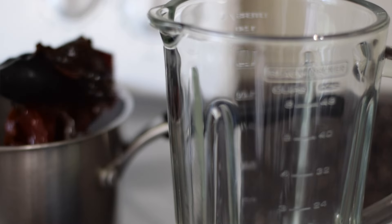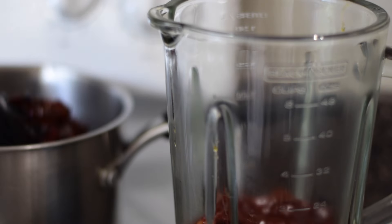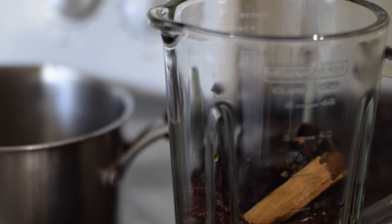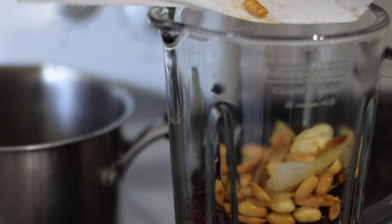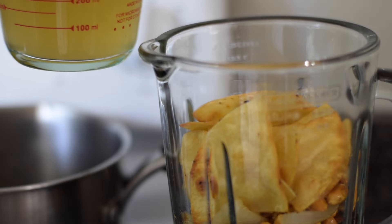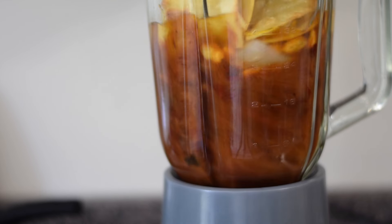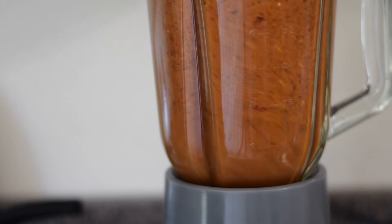The chilies have now been soaking for about 20 minutes, so I'm going to transfer them to my blender. I'm also adding the toasted spices, the peanuts, garlic, and onion, and also the tortillas. Here I'm adding two cups of chicken broth to the blender — I'm using homemade broth, but you can use store-bought if that's what you have. Then I'm going to blend until smooth. I did have to stop halfway and add another cup of chicken broth to get it to blend smoothly.